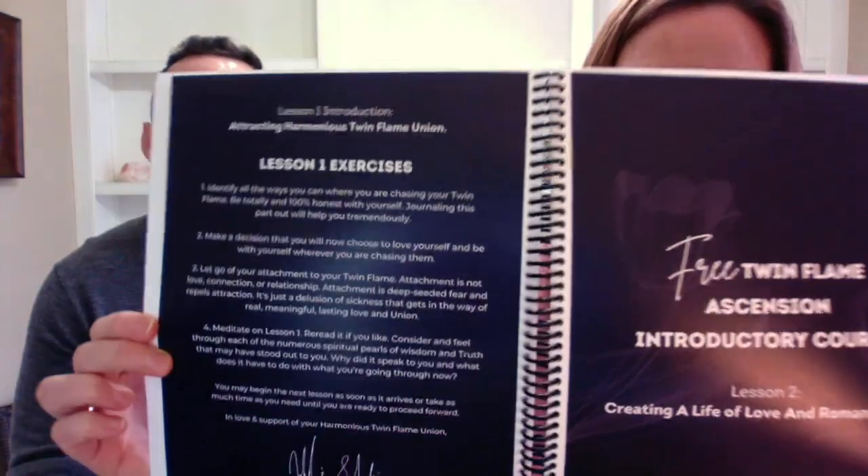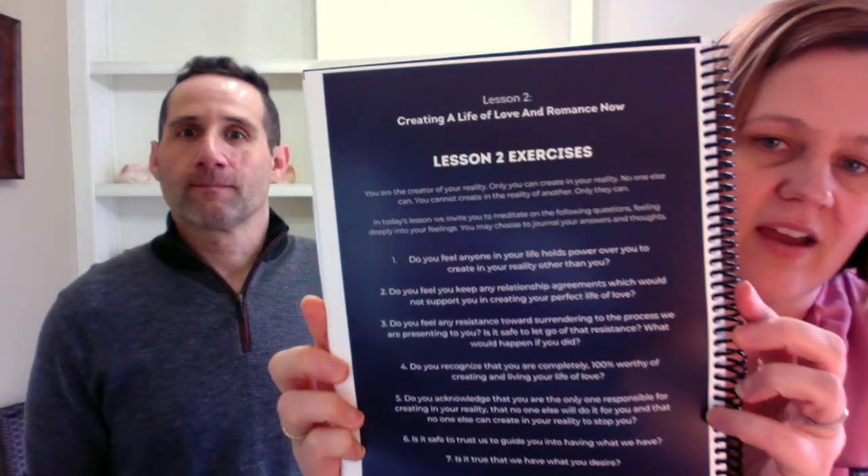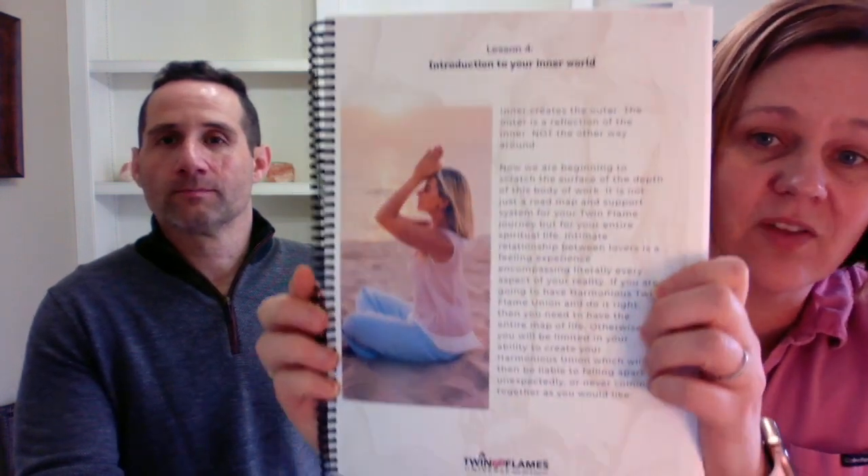You can see it's the free course. Here's a page — you know, 'Creating a Life of Love and Romance,' Lesson Two. Something I really love about Jeff and Shaleia's work in the Twin Flames Universe body of work is that there's always exercises. There are meditations, exercises, and concepts — it's very logical and practical, which really helps me as a hands-on learner grasp the concepts. It's an incredible introduction to your inner world.